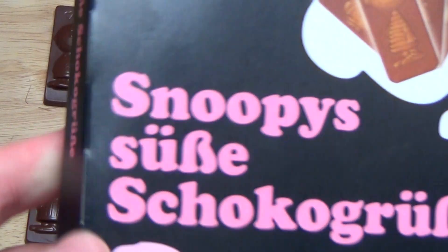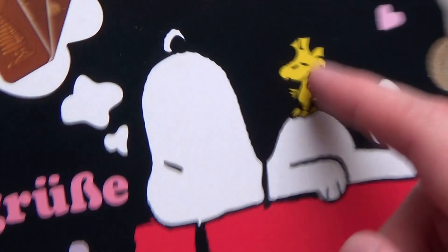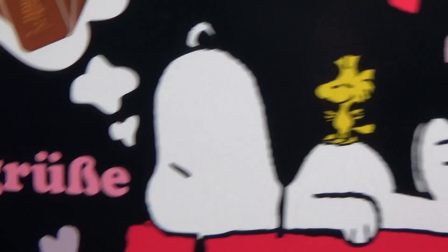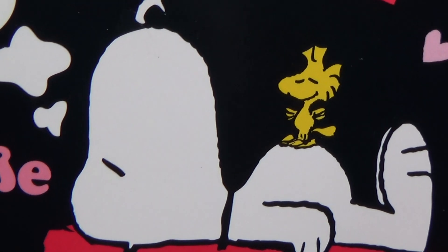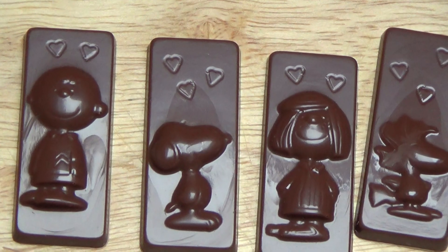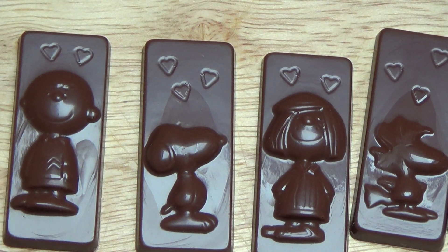Snoopy's Schoko-Grüße. Hier ist Snoopy beim Schlafen, und Woodstock steht auf dem Bauch. Ich hab nur kurz im Internet nachgeschaut — ich kenn das nicht so. Snoopy-Charakter. Der linke hier heißt Charlie Brown. Ist nett gemacht.